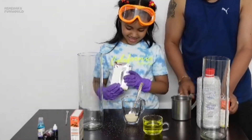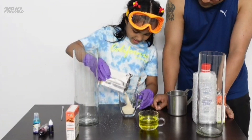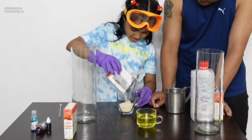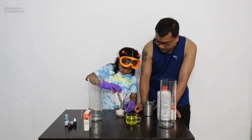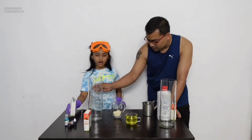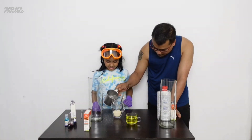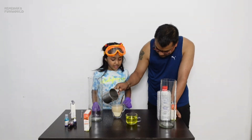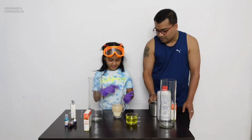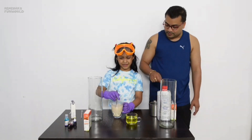First you have to activate the yeast. Wow, it's like sand - oh it's blue! Next we have to add hot water to the yeast. Yeah, it smells bad!